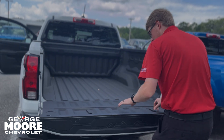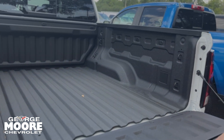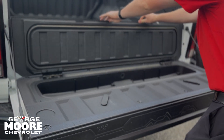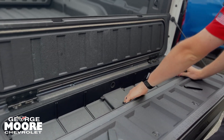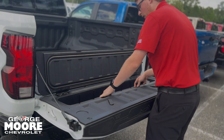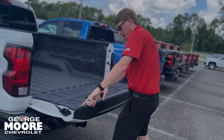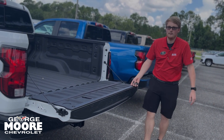You even have the Stowflex tailgate right here. You can unlock this by sliding over to the side on each side, and then this is actually going to fold up right here. You have a little bit of storage underneath here. You can screw down a speaker right here. You can put ice in it — there's a drain in the bottom — and use it as a cooler, blocking it down both sides. You also have a ruler on the end of the tailgate, so if you catch a big fish you can pop it down and measure it.